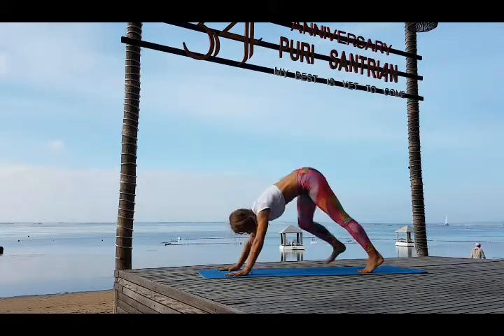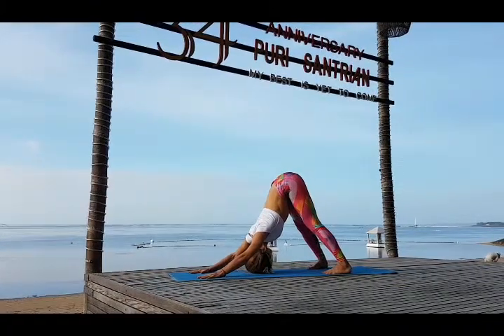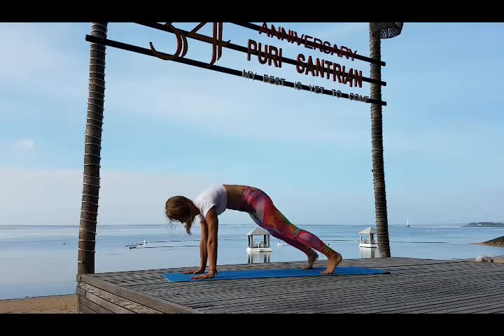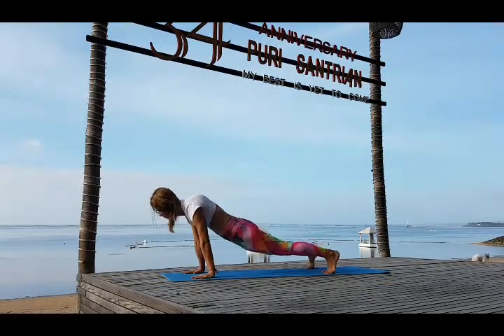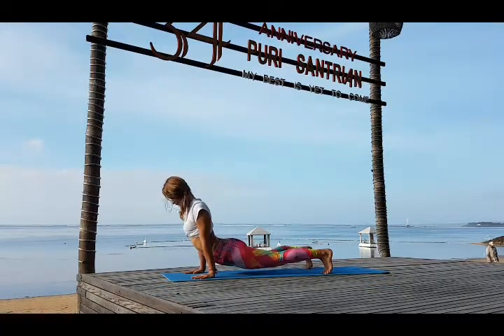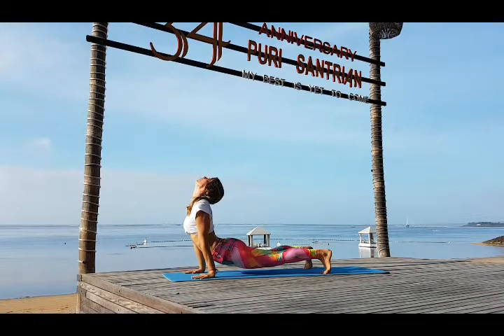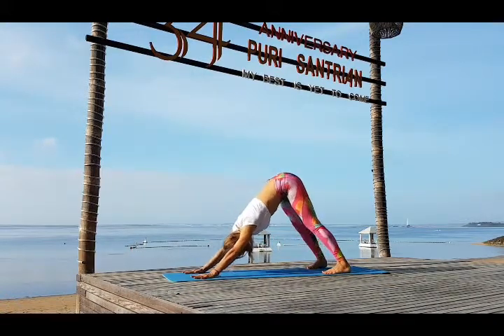See if you can straighten your knees slowly — if you cannot yet, no problem. Inhale bring your body weight forward, tuck in your pelvis and exhale drop the hips down. Keep your toes curled in and push up with your hands. Look back, bend back — Urdhva Mukha Svanasana. Exhale bring the hips up and back — Adho Mukha Svanasana.